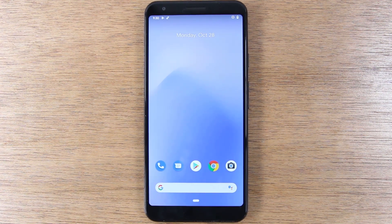In this video, we're going over how to use the Google Pixel 3 and Pixel 3a for beginners.